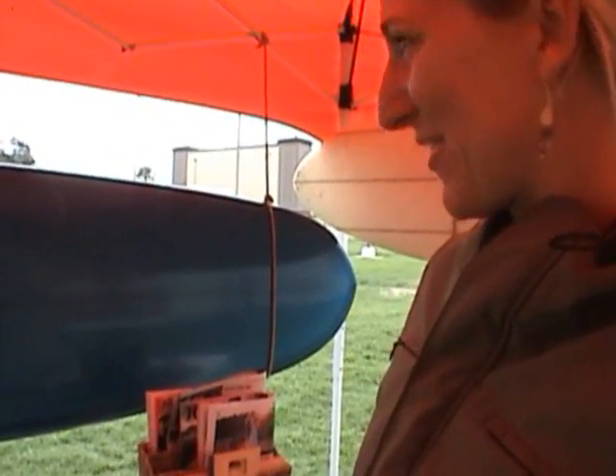This is another one of my shapes. I borrowed it from Paradise Surf Shop to bring to the trade show here. Paradise Surf Shop is an all-women's store — I think the first one in California. They're located in Santa Cruz and it's a women-focused surf shop.